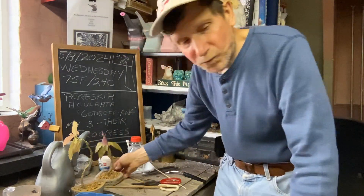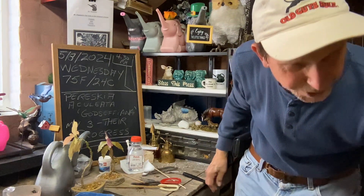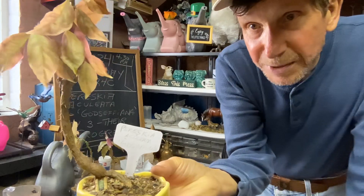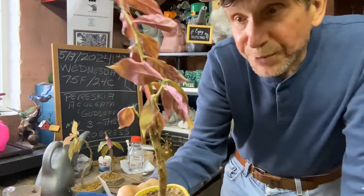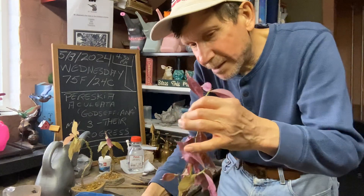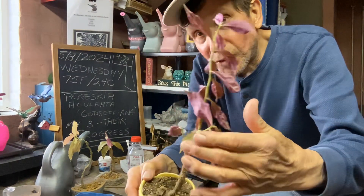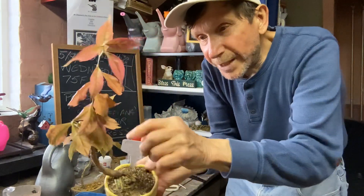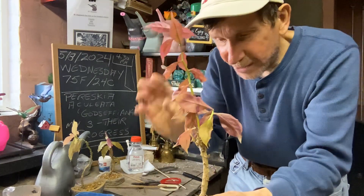They'll go outside once I get room for them. And here's my big one. You can see how the trunk is thickening up and how it goes towards the light. Now I did a pinch on it — I did cut it back. And you can see there's another growth here and another growth right here starting to come up. So it will bush out. So that's a good thing.